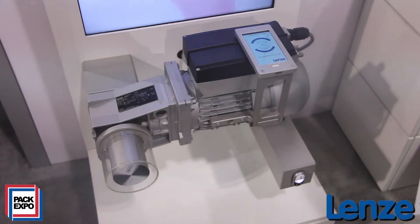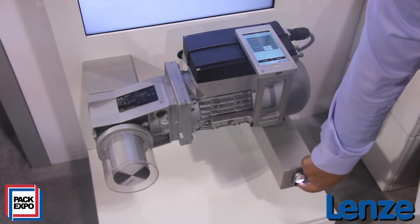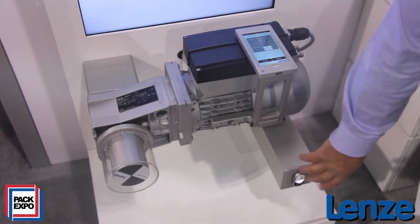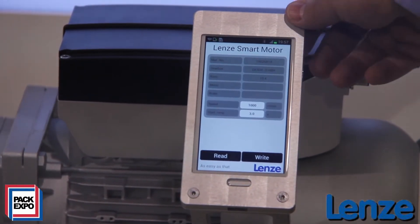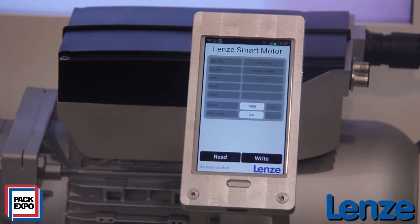We have two different sizes available: 7 Nm starting torque and 20 Nm starting torque. Another highlight is that we preset different speeds with a smartphone via NFC communication — near field communication.